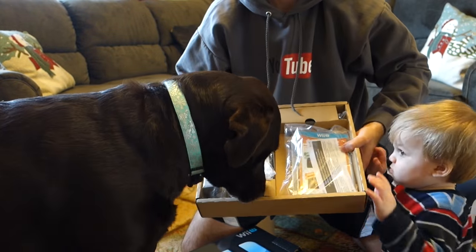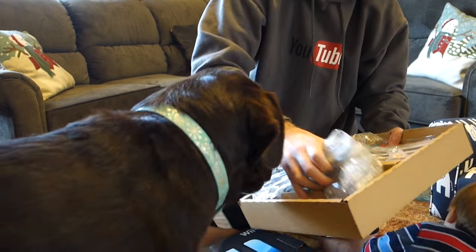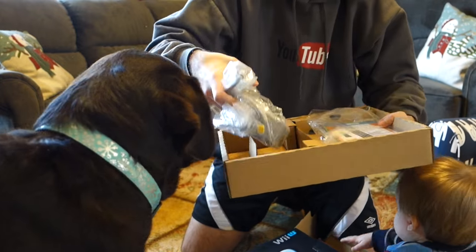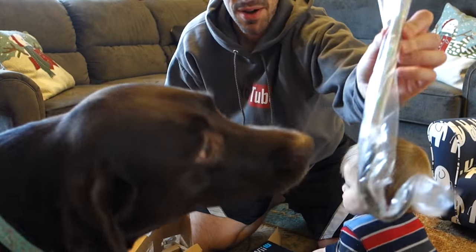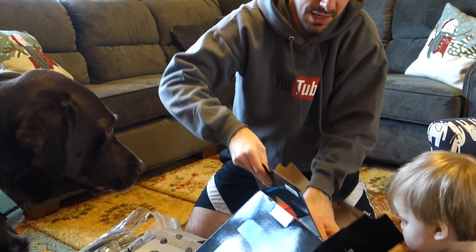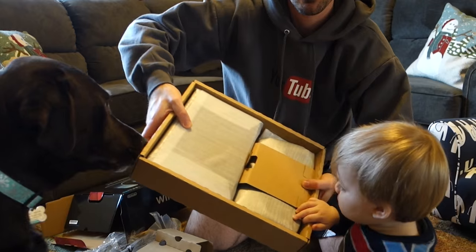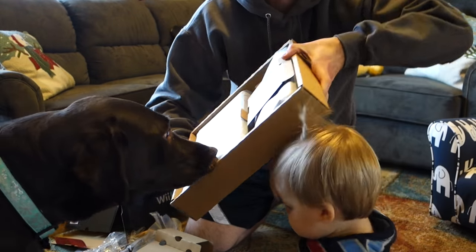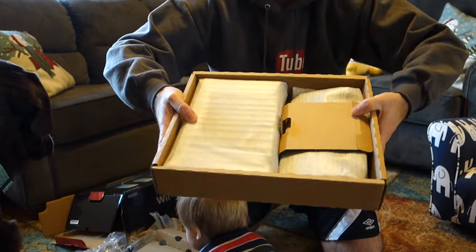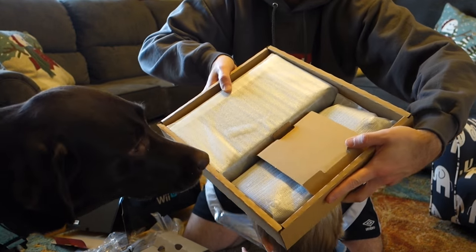This is going to be the worst Wii U unboxing ever. Power stuff right here. And there's the sensor bar. That's the stand for it there. That would mean that this side right here is the console. And then this is the gamepad controller — if you remember the Wii, it just had the small remotes. This has a big gamepad to it.